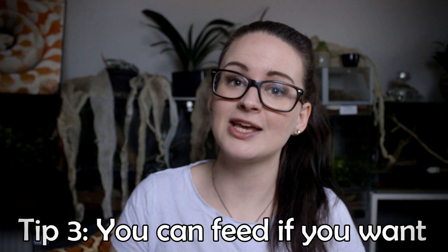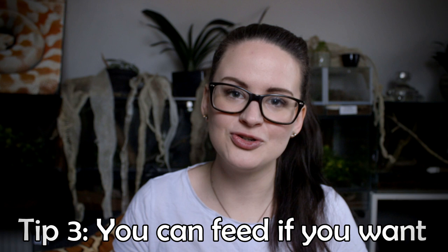My third tip is that you can feed your snake if you want to. It's not unlikely and it's actually very normal if your snake doesn't want to eat during shed, so don't be worried about that. But some snakes don't mind — for example, Queenie, my California kingsnake, doesn't mind at all if she's in shed or not. So you can feed if you want to and if you're worried about keeping your feeding schedule, but don't be worried if they're not going to eat. It's perfectly normal.